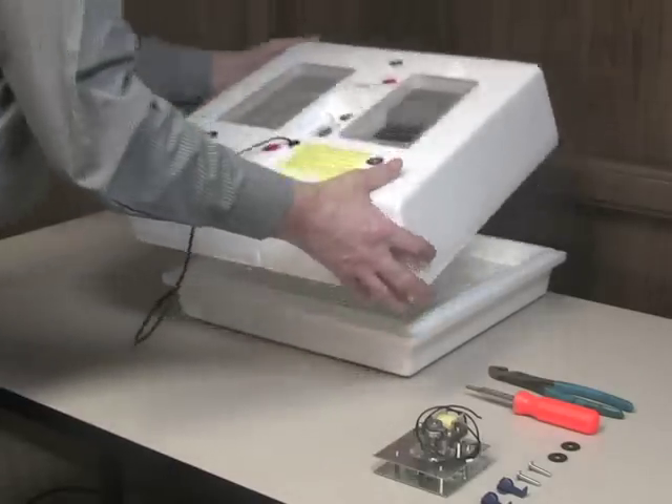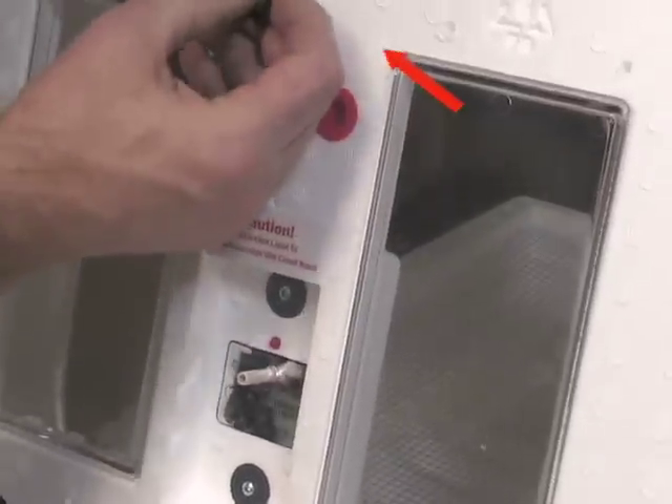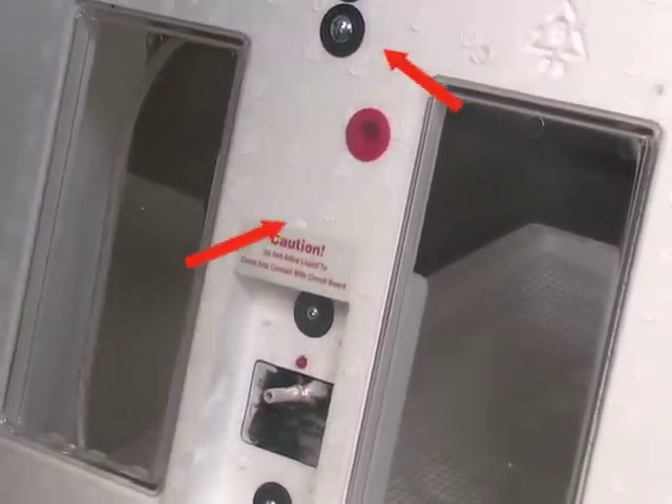To begin, place the fiber washers on the screws and insert the screws from the outside of the incubator through the pre-drilled holes on the incubator lid.